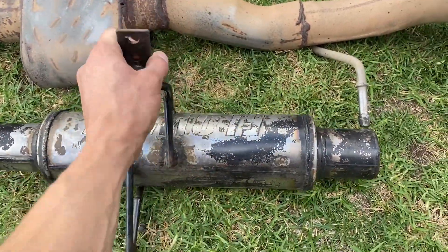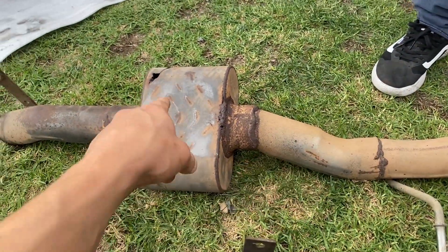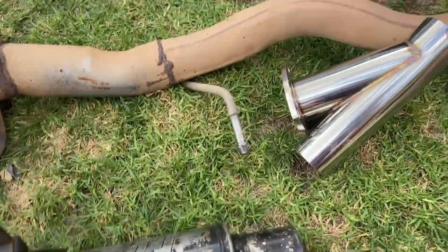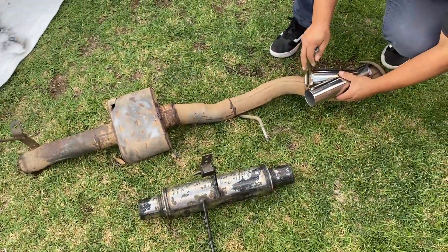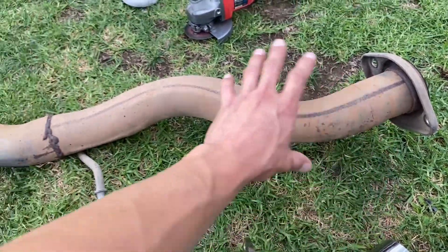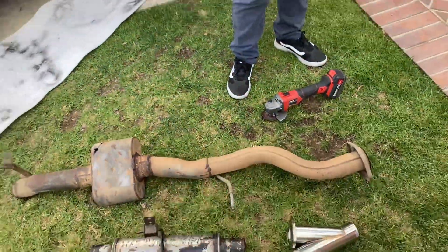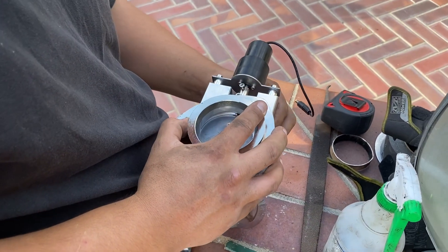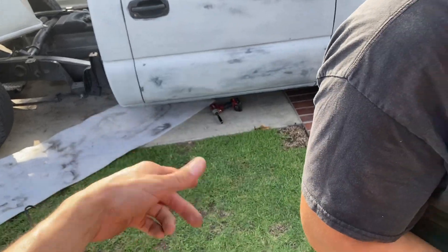This is the muffler we're adding — it's another Flowmaster FX. We're going to clean it up, clean all this up, cut it, trim it, and try to fit it all in there. First we'll cut off the tip and try a shape, get it tacked on, and see if that works. Right now we're putting the electric cutout together, got it to the shape and form we need so it fits and doesn't hit anything under the cab.